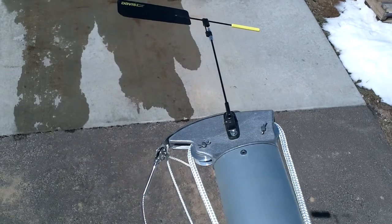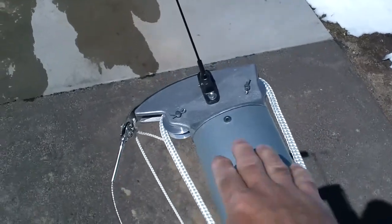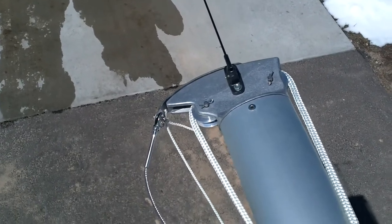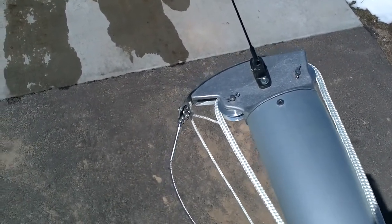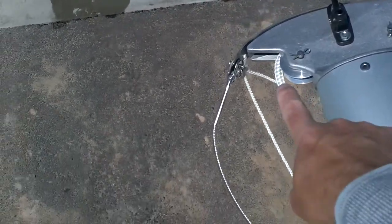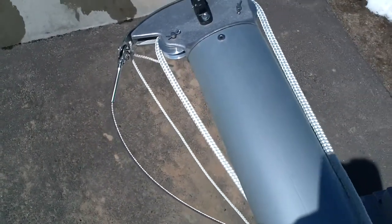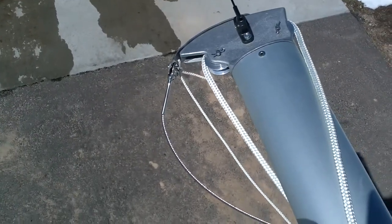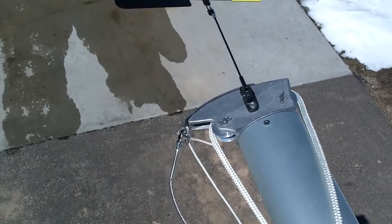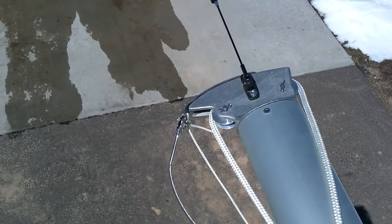Here you see the mast head fully rigged up. It's laying on the port side so I can show you where the Davis wind vane is mounted — that just pins in with one single screw. The halyard again is from back to front, and then this gets cleated off on the starboard side. You always want your jib on the port side and your main on the starboard side, because that way all your reefing stuff on the boom should also be on the starboard side.